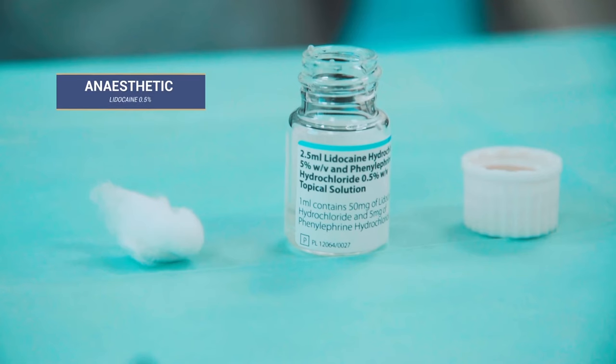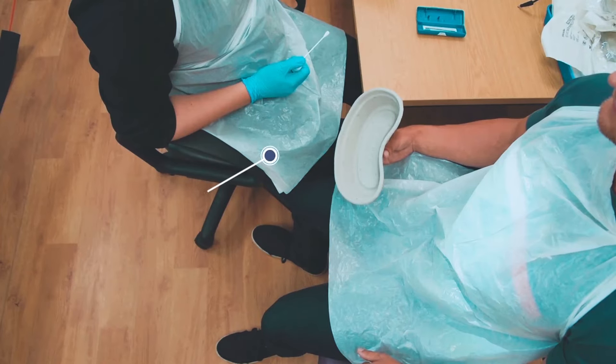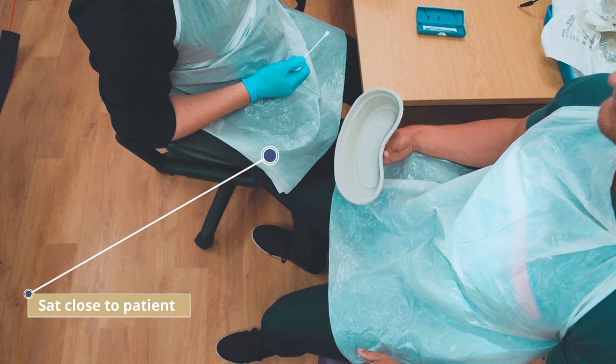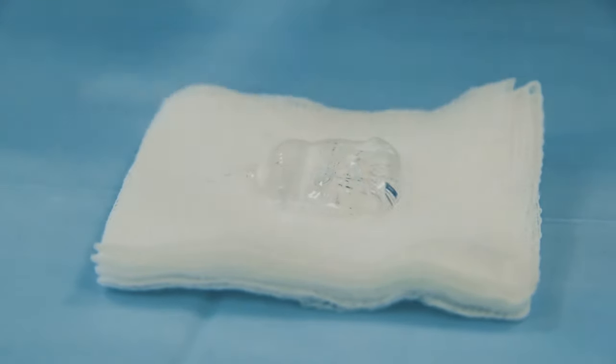Once again, the patient may require anaesthetic. Your registrar will adopt the same position as for anterior bleeding, with good lighting and protective clothing. Shown here are both the right and left handed positions. Once all prior packing has been removed, the procedure can begin.